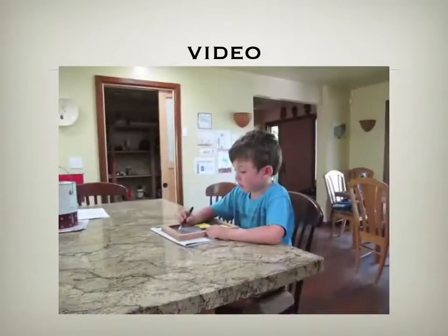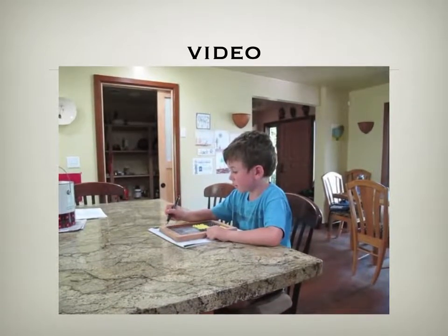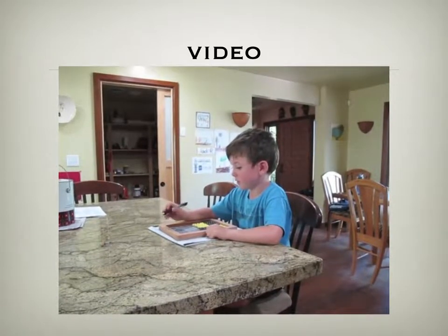I'm putting in the numbers on the abacus — thousands, hundreds, tens, and ones place on the abacus.